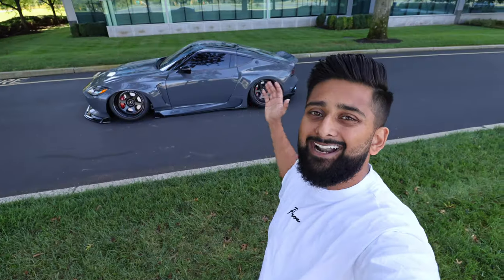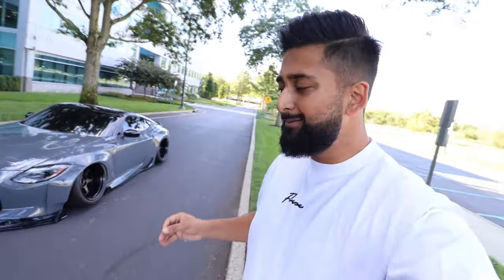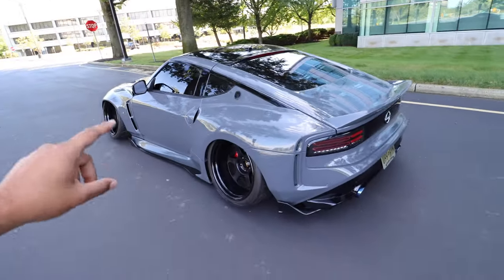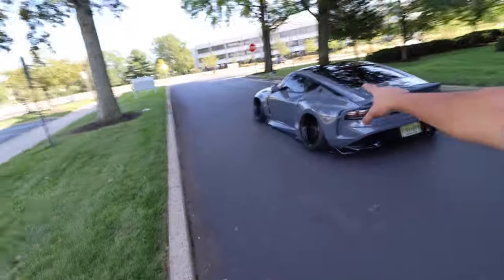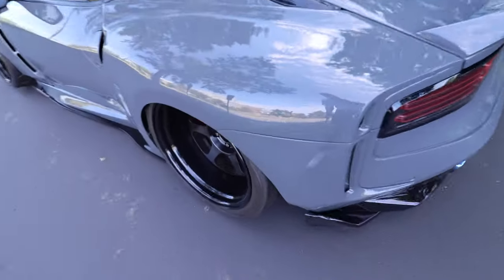Since we're already on the exterior, let's talk about the color. No, this is not Nardo gray — I get so many questions about that. The one thing I love about this color is that it's so dynamic. When it's dark out this color is extremely dark, and when it's light out it's extremely light. The color is actually Grigio Telesto — I believe it's an old Lamborghini color — color code P6M. A fun fact: I actually painted this car myself. It's just a hobby I picked up a couple of years ago, and this is by far the best paint job I've ever done. I'm super proud of it.